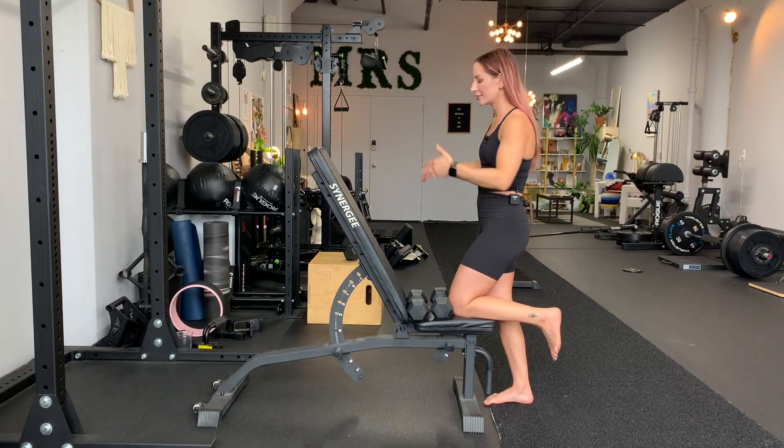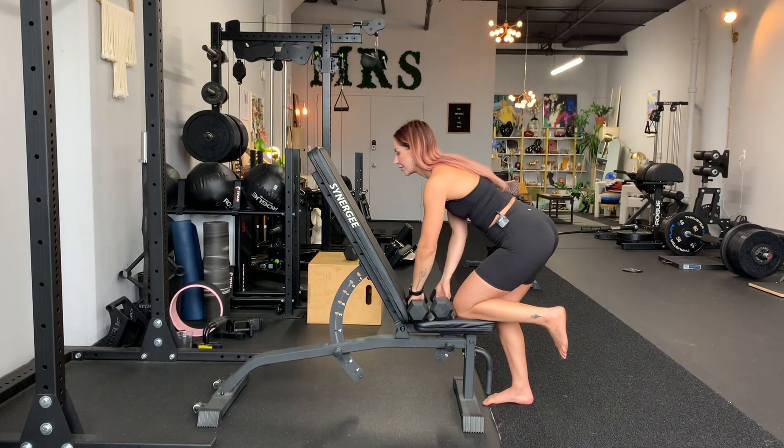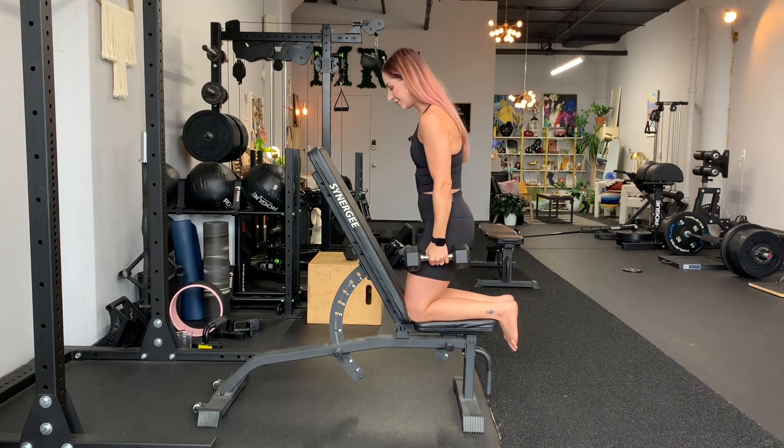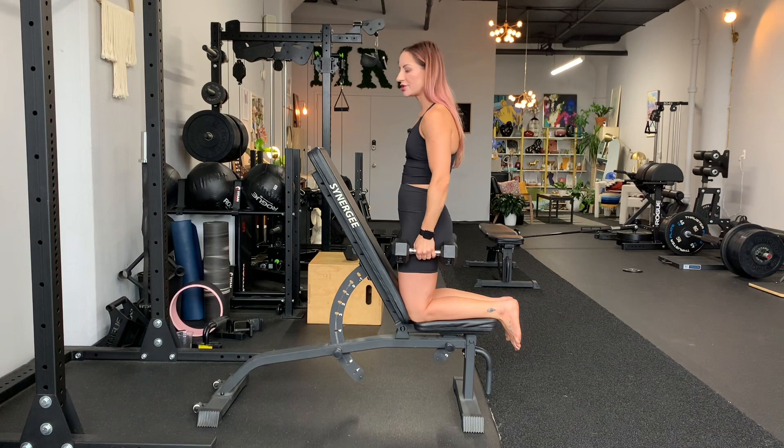Chest supported supinated curls with a slightly pitched forward bench, otherwise known as spider curls. You're going to put your shins on a bench.